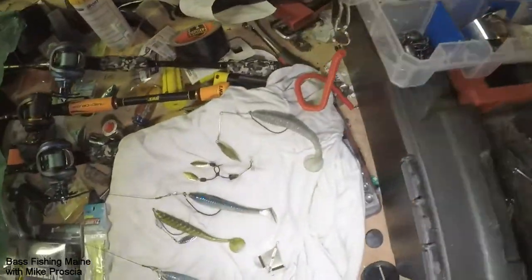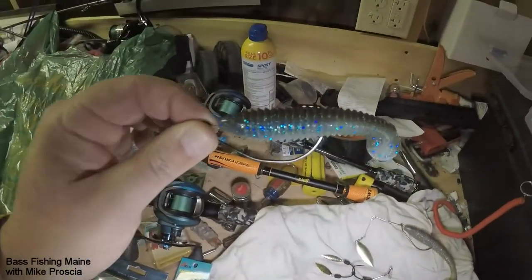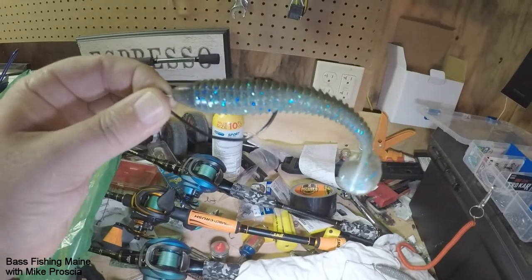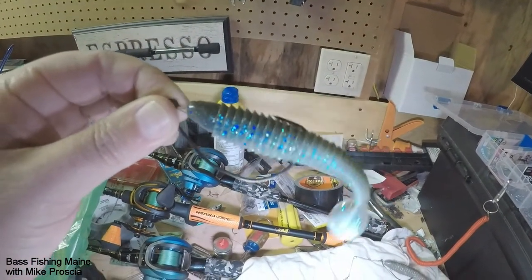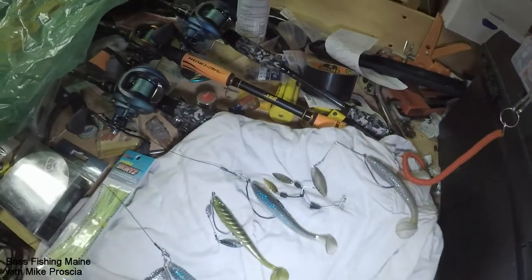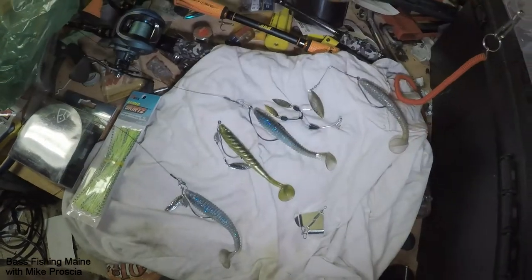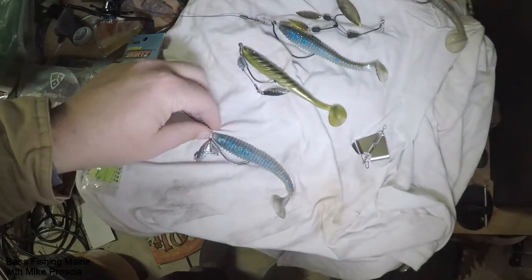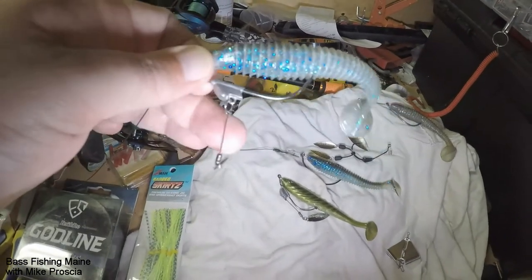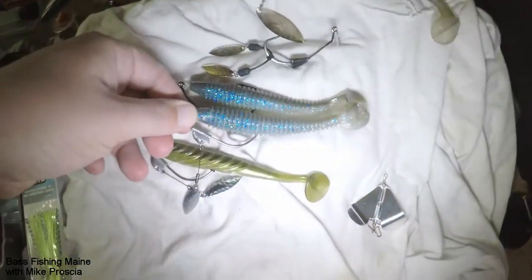So what do I throw? This is what's actually hooked up and pretty much my go-to. You'll see this one on many, many videos. That's a four and a half inch, weightless. Got that rigged up on one. On the other, this is a version of weighted, and it's got a little trailer on it. Pretty much the same paddle tail still — I use a lot of the same colors, even.